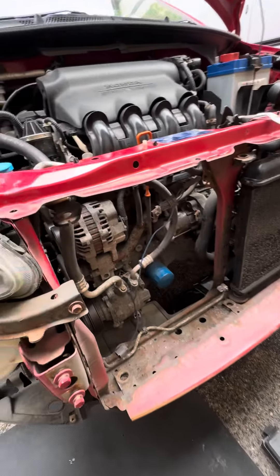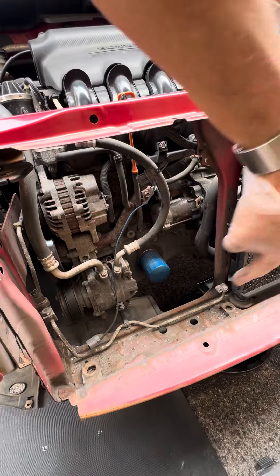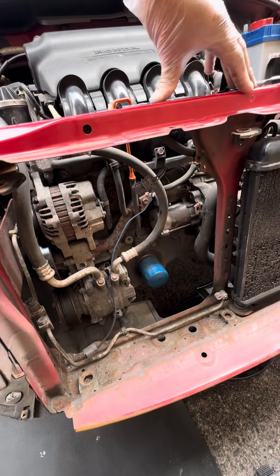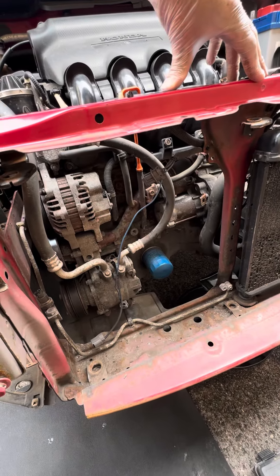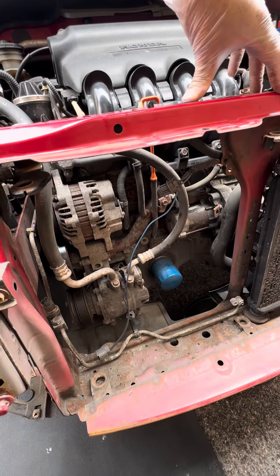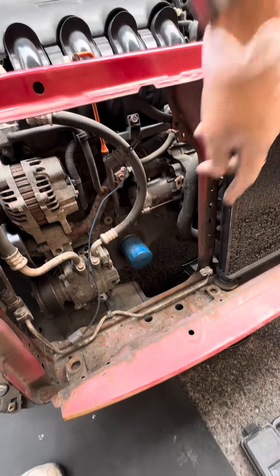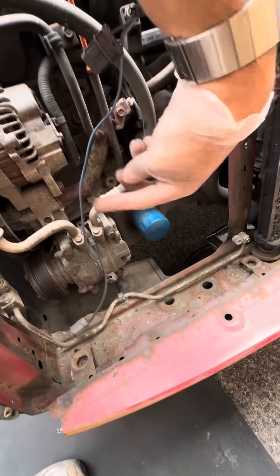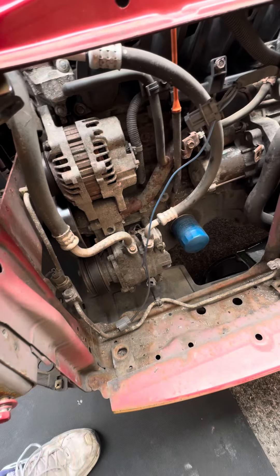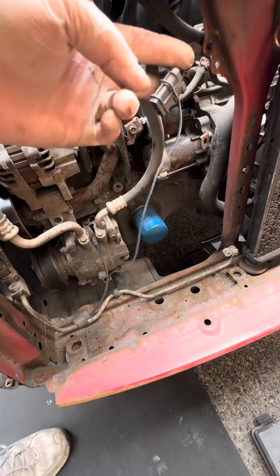I've actually removed the aircon radiator unit because I needed to replace it anyway at the same time, so that was quite easy. Again, there's tutorials on how to do that. They should just support on the bars at the top and then just pop off at the top and the bottom. The connectors are there, but it's quite easy to do. And this obviously disconnects the power that goes to the fan units.